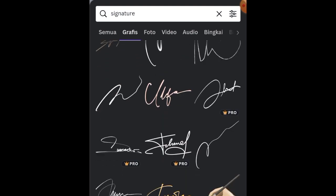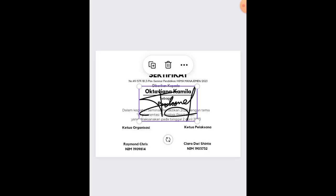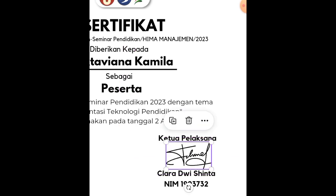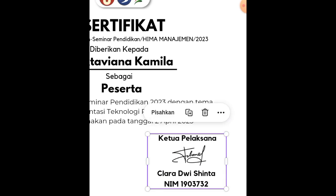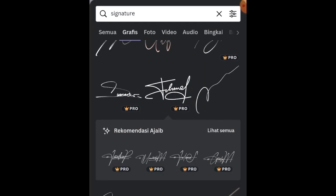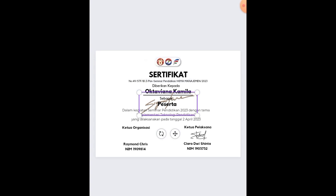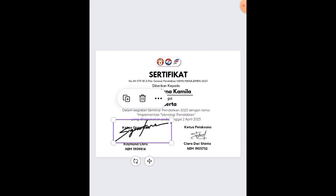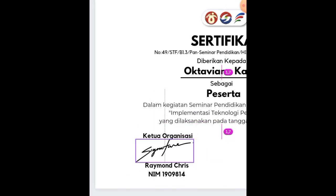Tanda tangan dari Canva ini hanya contoh saja — nanti disesuaikan dengan tanda tangan ketua organisasi dan ketua pelaksana yang asli. Peletakannya di tengah-tengah bagian yang sudah dikosongin. Selanjutnya pilih elemen tanda tangan, ganti warnanya jadi warna hitam, dan taruh di bagian yang telah disediakan.